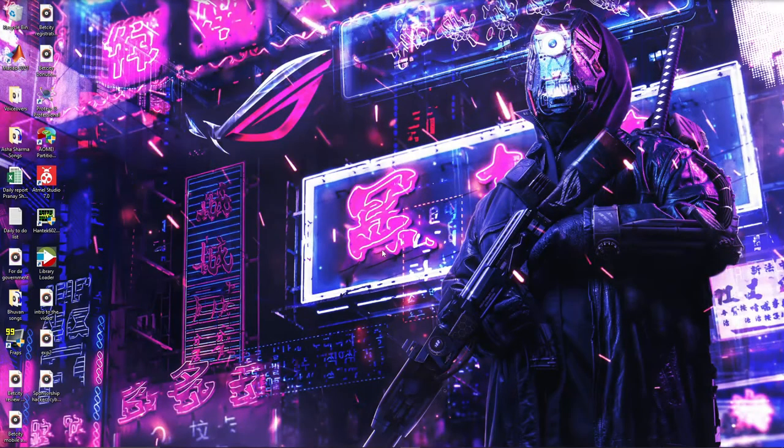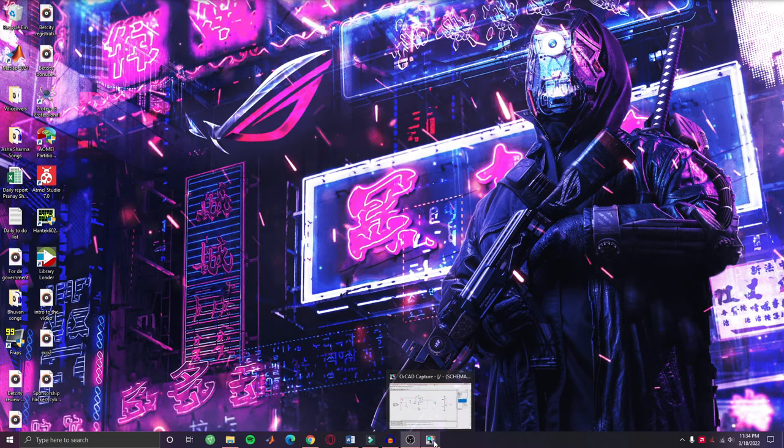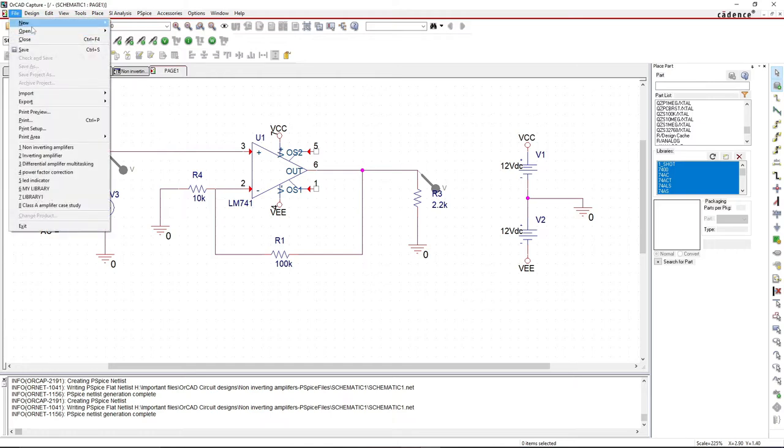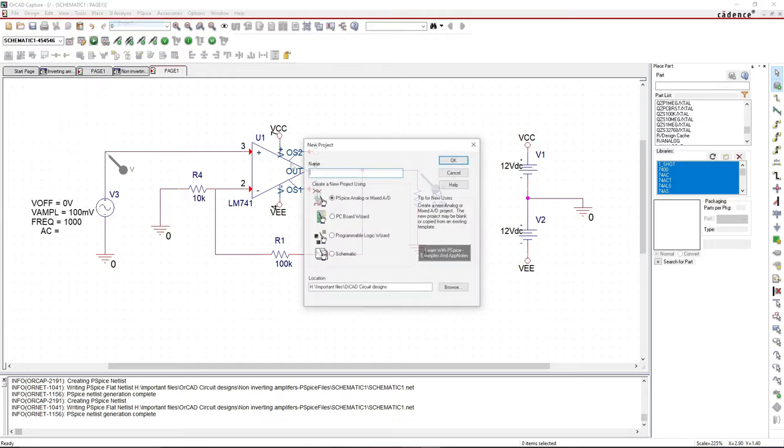Now let's simulate the adder, subtractor, and voltage follower circuits on ORCAD. I'm going to open up ORCAD CSA Capture. How to open it has been discussed in multiple of my previous videos, so you can refer to those. I'm going to click on new project — this is the directory in which the project will be saved. First, I'm going to show you how to make the adder.